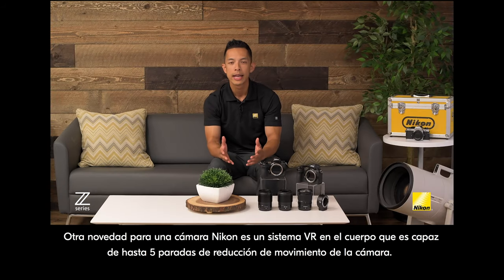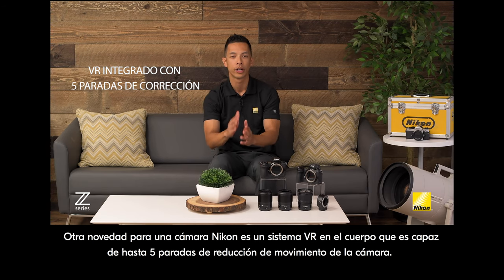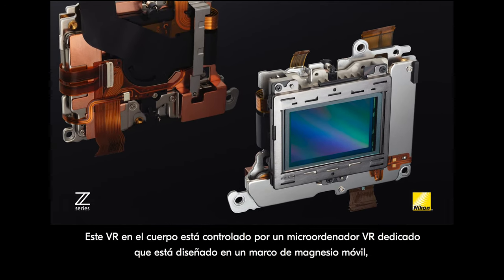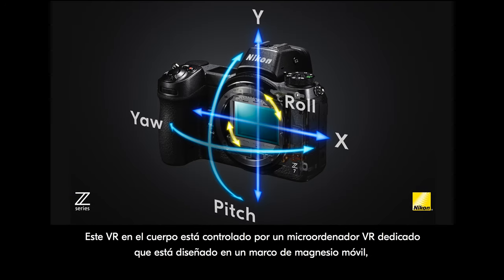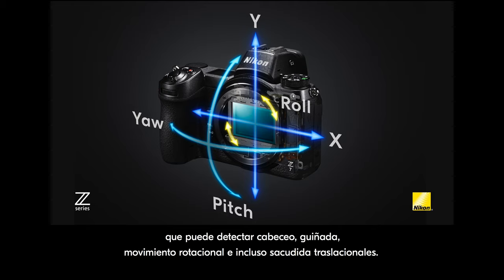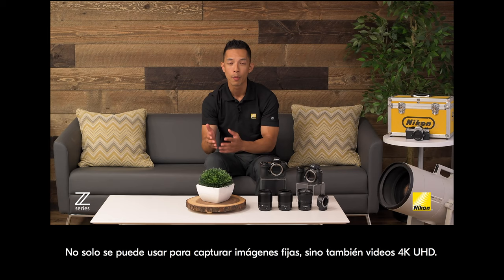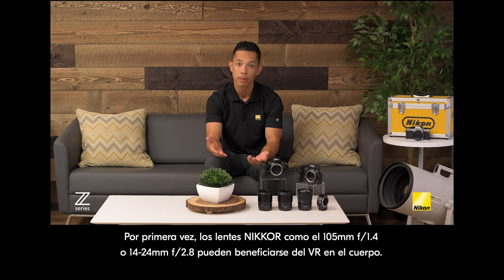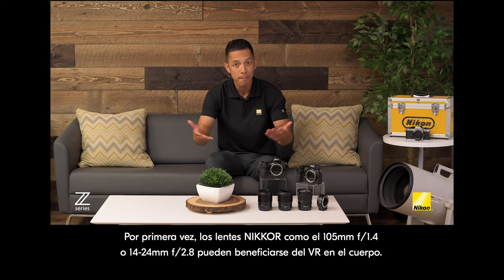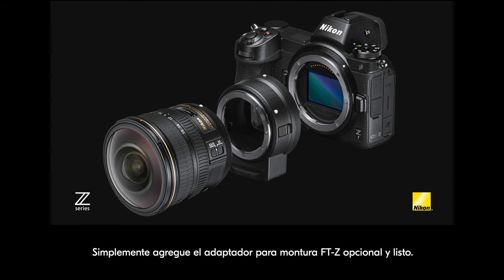Another first for a Nikon camera is an in-body VR system capable of up to five stops of camera shake reduction. This in-body VR is controlled by a dedicated VR microcomputer designed on a movable magnesium frame, which can detect pitch, yaw, rotational shake, and even translational shake. Not only can it be used when capturing still images, but also 4K UHD video. For the first time, Nikkor lenses such as the 105mm f/1.4 or 14-24mm f/2.8 can benefit from in-body VR — just add the optional FTZ adapter and you're good to go.